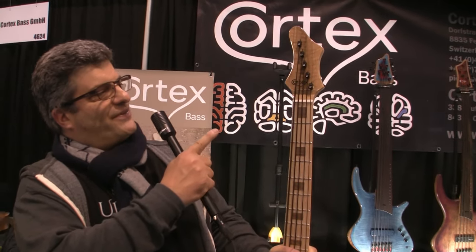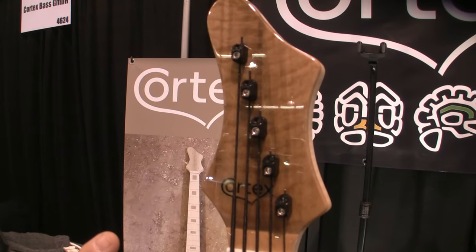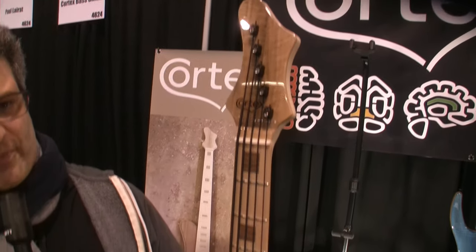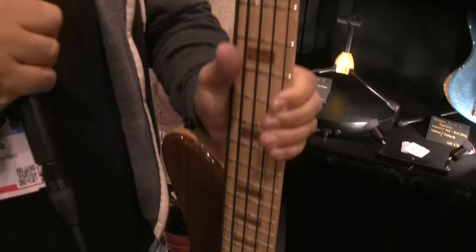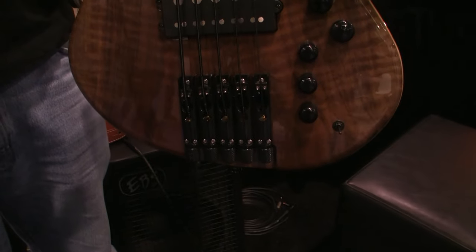It's basically a headless-headed bass, where you can see that we did a head with some string blockers from ABM, no tuners up there, so it reduces the weight at the top of the neck and you don't have any neck drop.